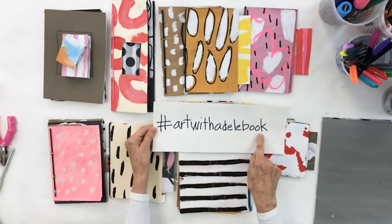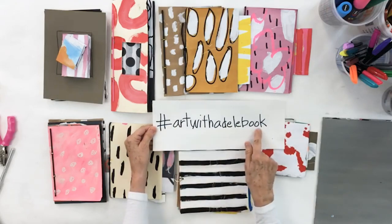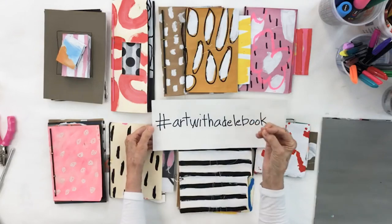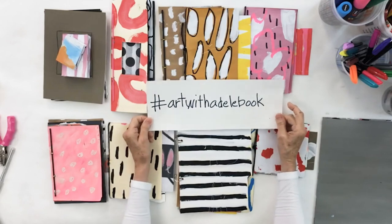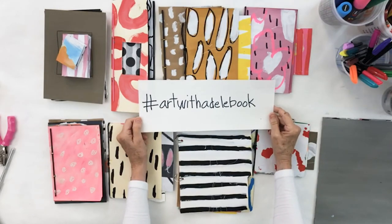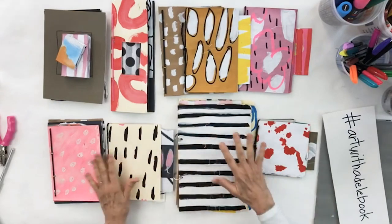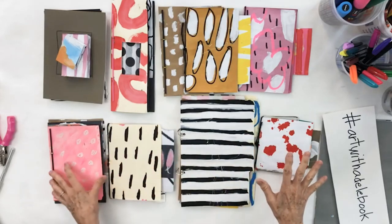You all have to check out hashtag Art with Adele book — so many people have shown their books that are magnificent. You'll get inspired, and so many of you have written me and told me that now you've got tons of ideas for your paintings, and that's precisely what this is about.